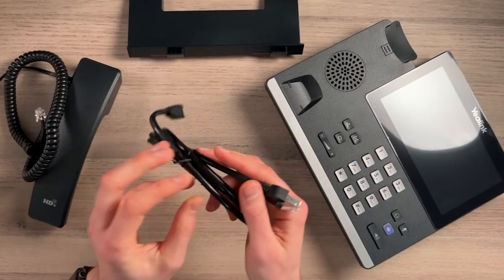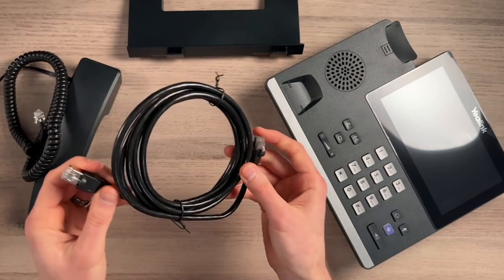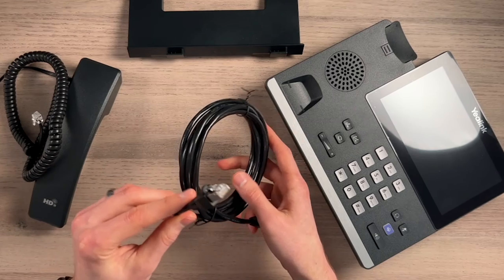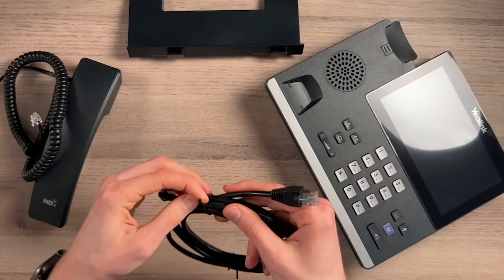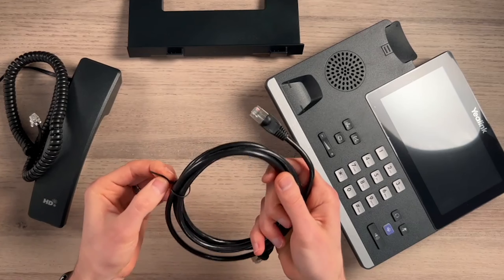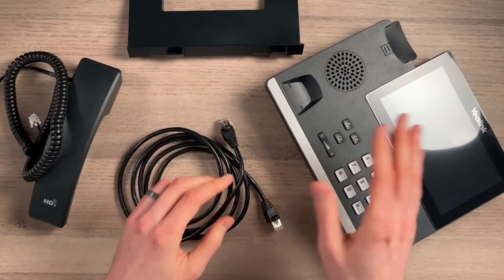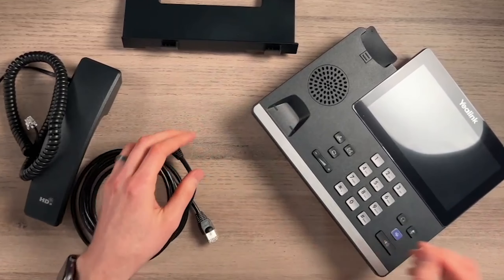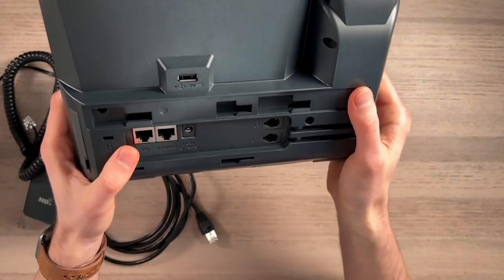This is your standard CAT5E cable with an RJ45 connector. It's about six and a half feet long. This alone can power your device and give it internet if you do have a PoE switch. If you're not sure if you have a PoE switch, it would say PoE on the switch itself. You can just plug it in and see if it powers on or not. Otherwise you'll know you need an actual power adapter — the phone has a port for one, but it does not come with the power brick itself.